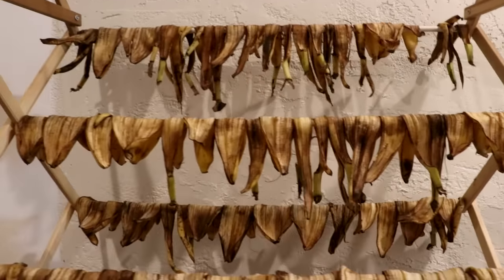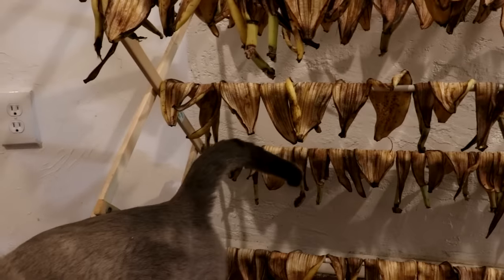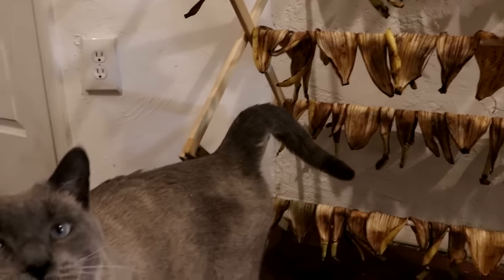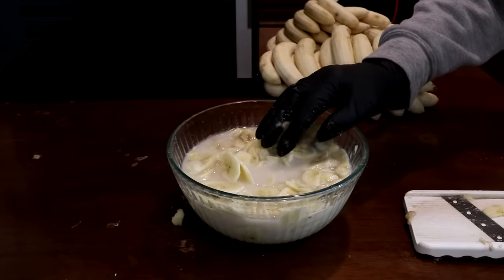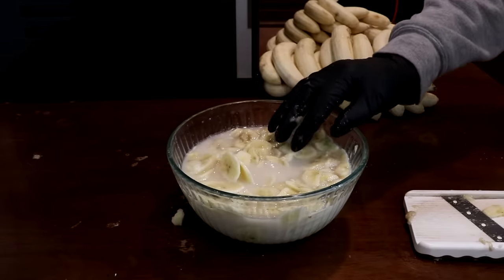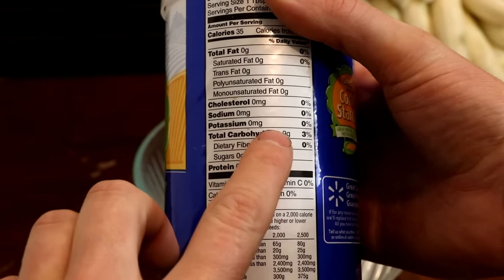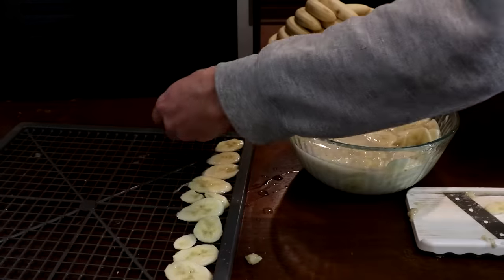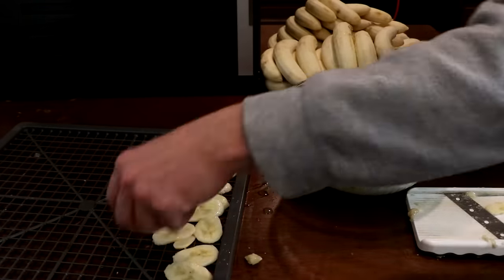The banana peels will also be dried out, but to do that I'll just hang them up on a drying rack. To keep the bananas from sticking together, I am cutting them into a bowl of cornstarch and water. The cornstarch does not contain potassium, so it will not change the amount of potassium in the bananas, but it will make it much easier to work with later on.